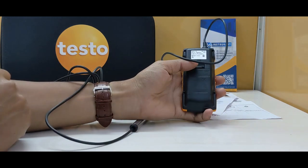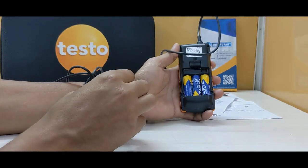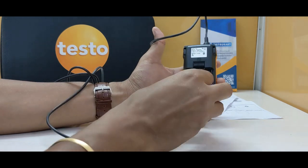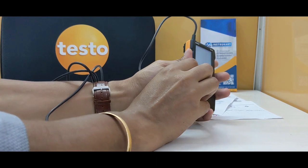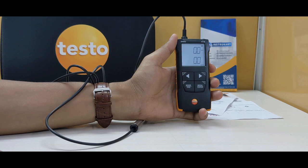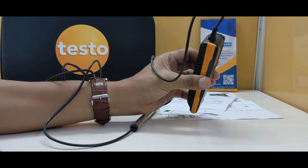It works on AA-type batteries — it can take three batteries at the back — and the battery life is approximately 60 hours, which is more than sufficient for an engineer to check HVAC conditions. It has a protection class of IP40 and the housing material is ABS.